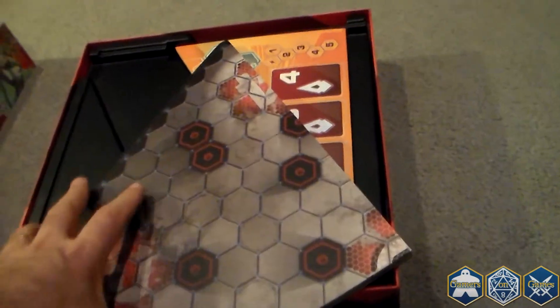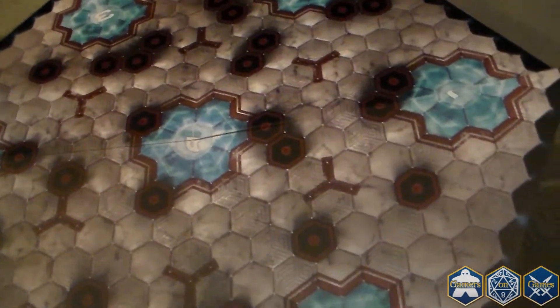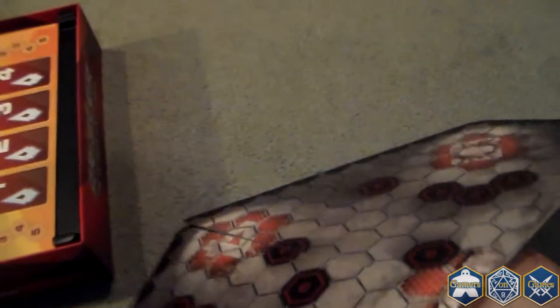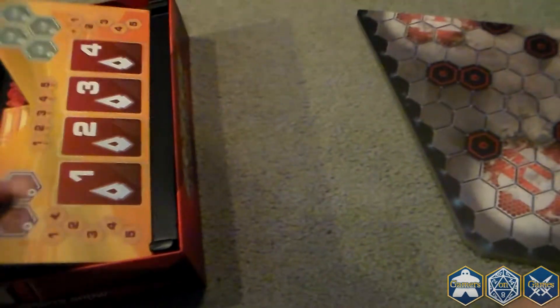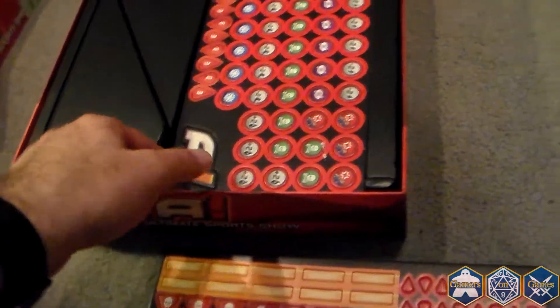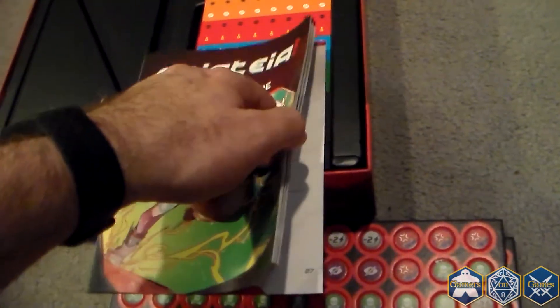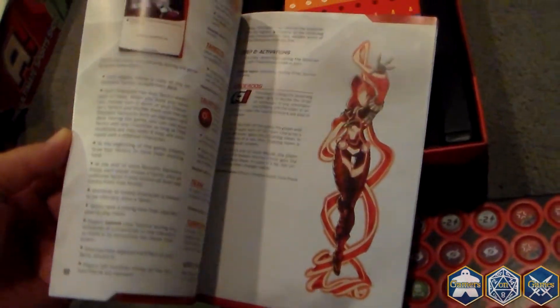Here we get to the core of the game. So here is the arena — open this up and it's double-sided. Looks pretty interesting, nice size. I'm assuming this is a player board, and there are two of them. Some counters, some more counters. I've got a reference guide here, helping with the rulebook with extra information. Some sticker sheets.